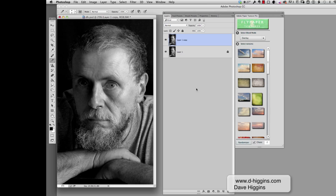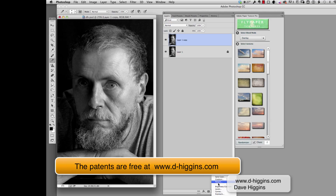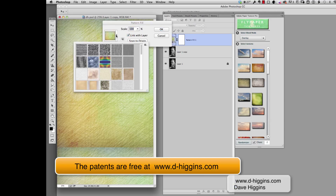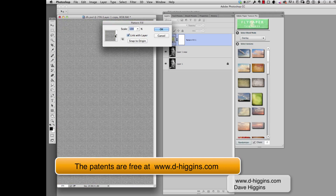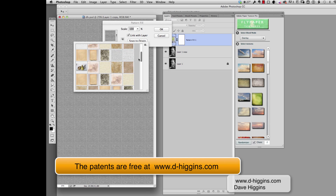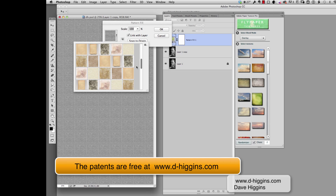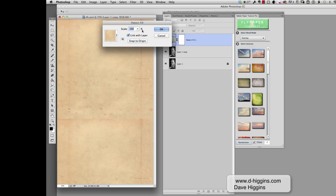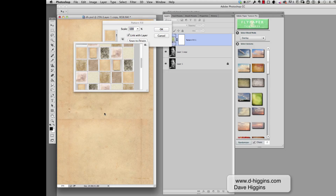So I'm going to go down here and go to pattern. I have a canvas — an old paper type pattern in here. These patterns are available on my website if you want them. And I'm going to change the size because I want to get these lines a little further away from the edges.